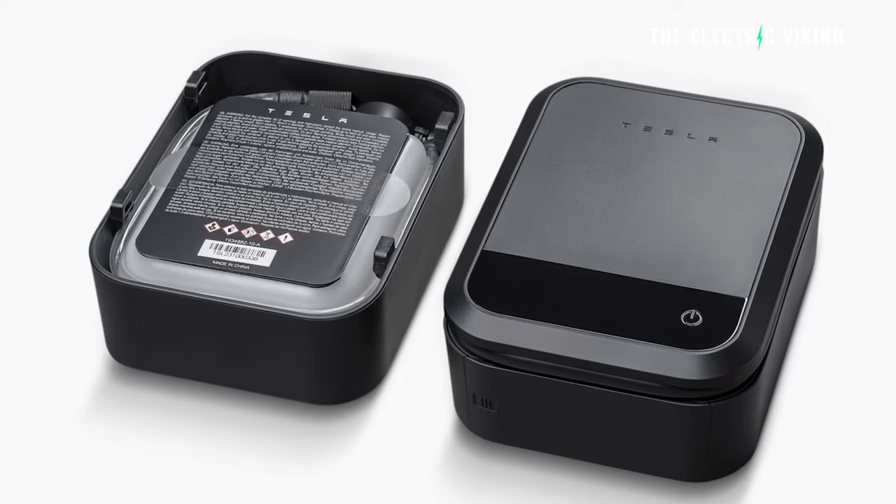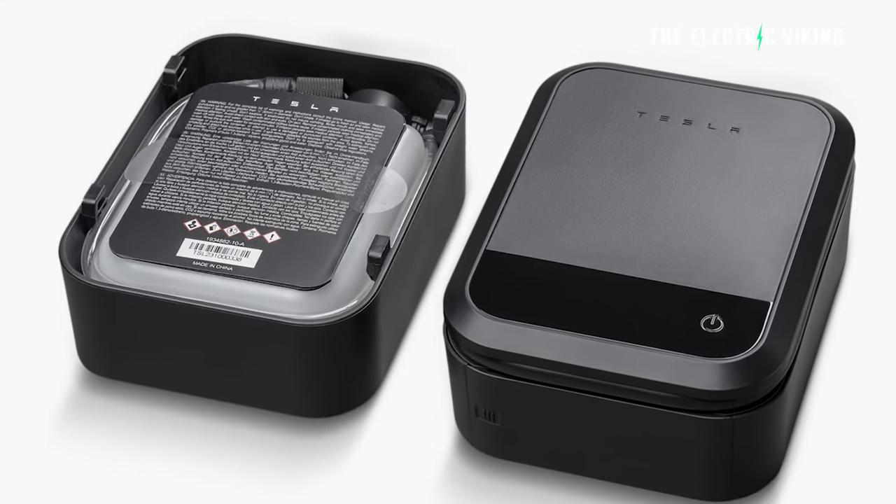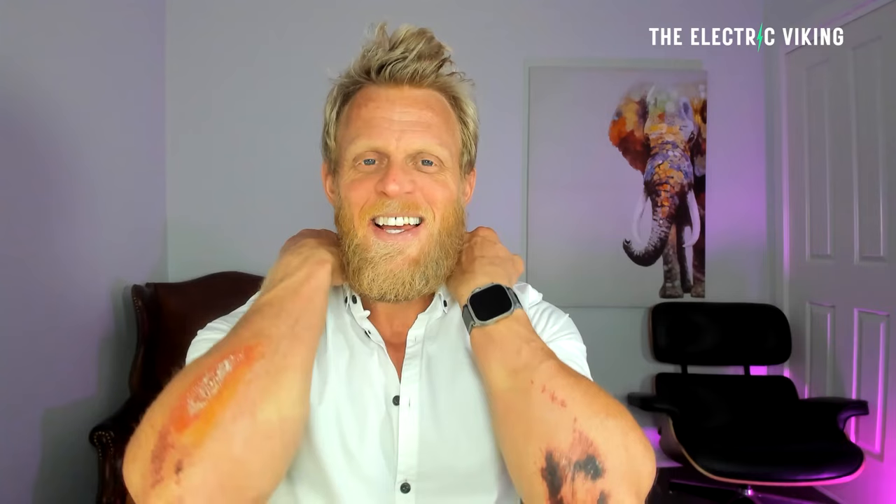Tesla have revealed what is a surprisingly simple product, but apparently they've actually been working on this for several years. I just want to say a big thank you to all of you who have sent me emails or made nice comments wishing me to get better from my injuries. Here's some of them — that's about half of them. They seem to be healing pretty well, so that's kind of nice.